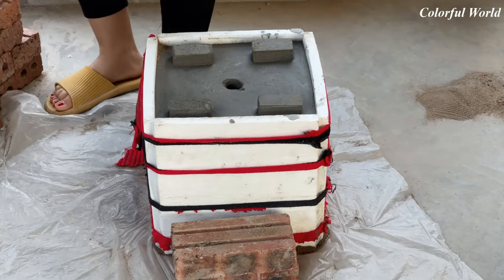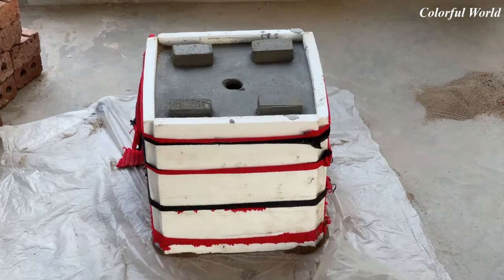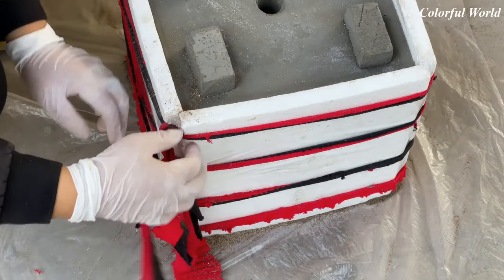After about 24 hours, when the cement is dry, we can remove the mold. I don't know about you, but for me, the whole process of making pots — I like this stage the most.